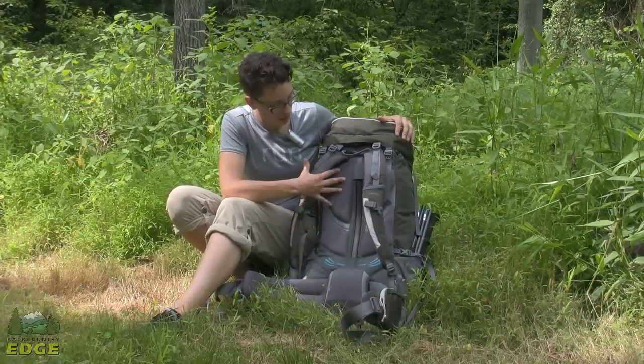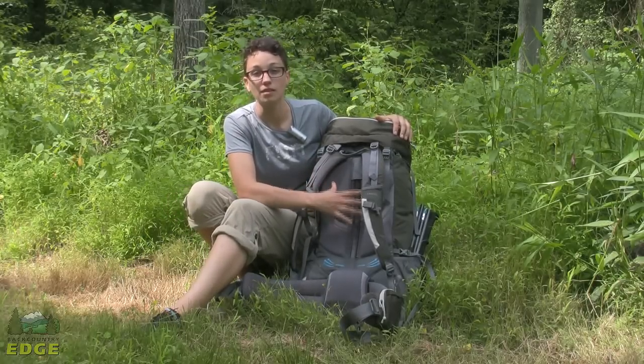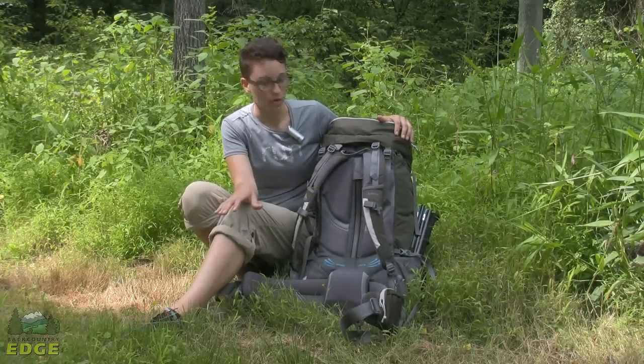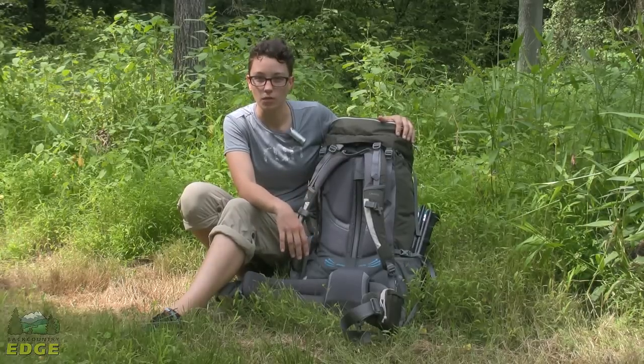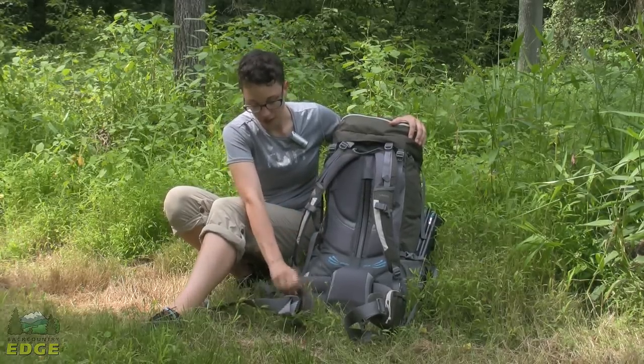The back panel is not adjustable. This comes in two sizes: small/medium and medium/large. So you do want to make sure you are getting the right size for your torso length.